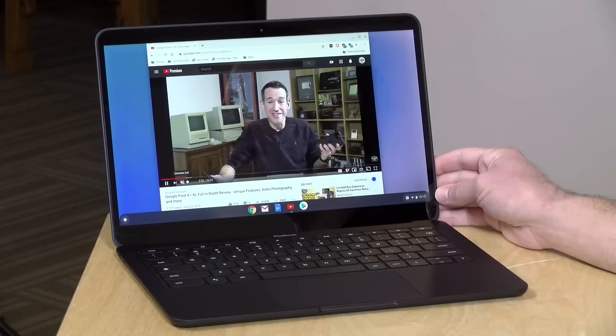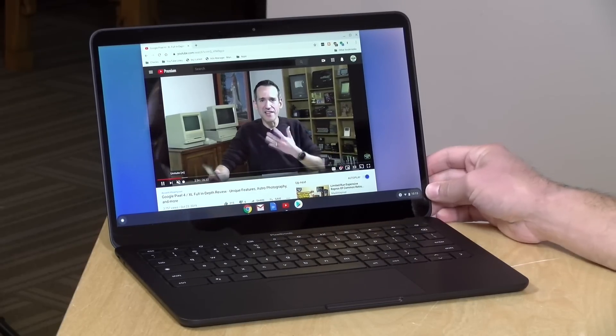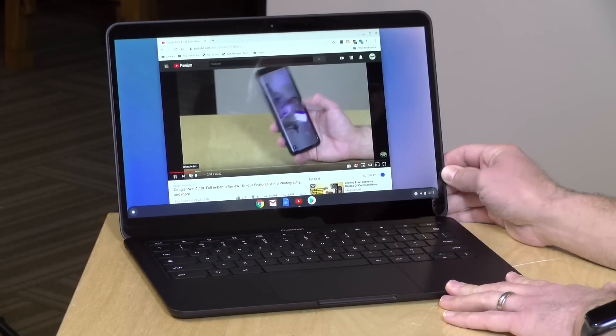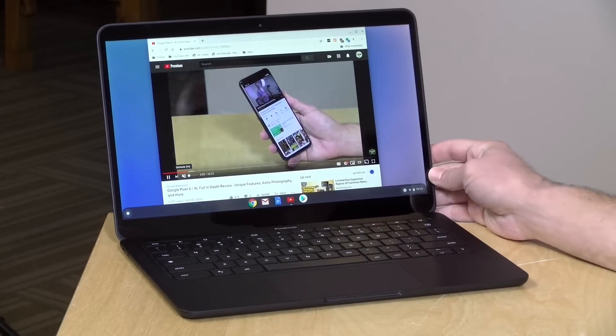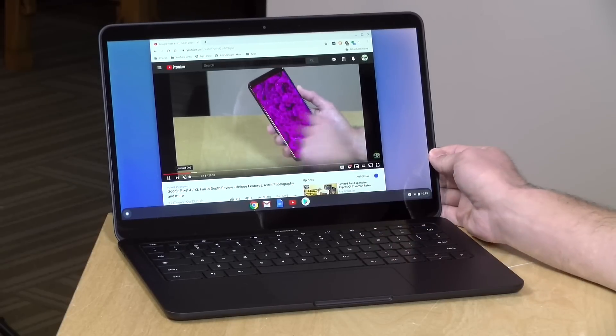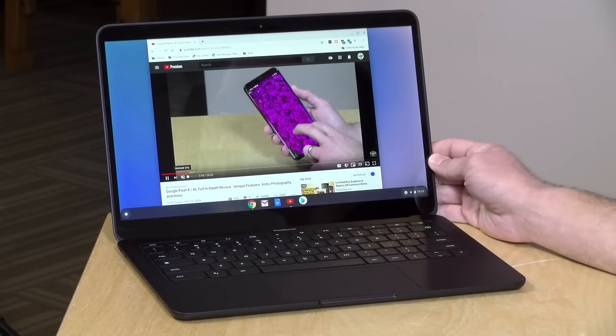Hey everybody, it's Lon Seidman and we've got Google's newest Chromebook in today. This is the Pixelbook Go — Google's interpretation of what the perfect Chromebook should look like. It has a 13-inch display and starts at around $649. In the interest of full disclosure, this came in free of charge from Google, but all the opinions you're about to hear are my own. Nobody is paying for this review, nor has anyone reviewed or approved it before upload. Let's get into it.